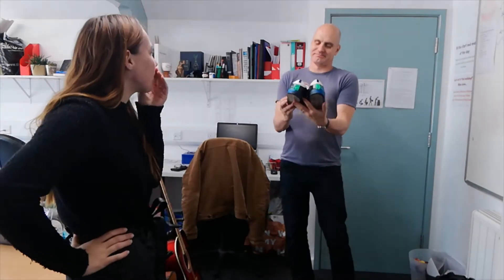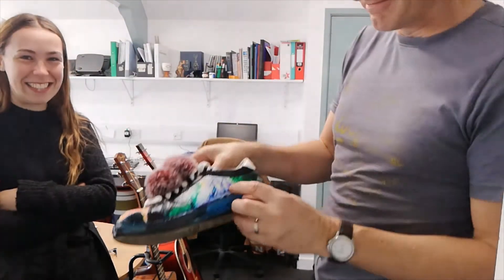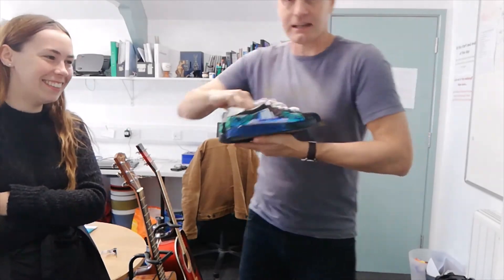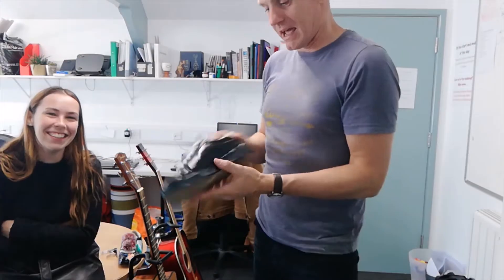I like it! Still not sure about the pom-poms though. There's a castle, I think, and there's a kind of Camelot kind of thing going on there and a forest. And there's a kind of like a birdy thing on the front.